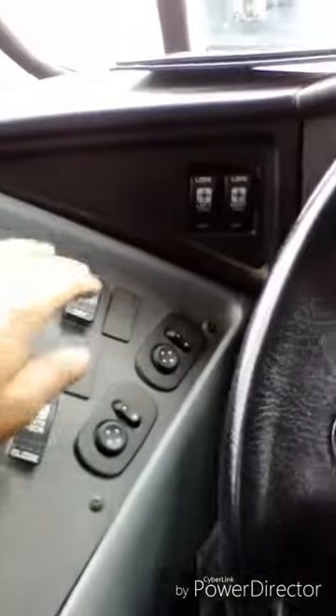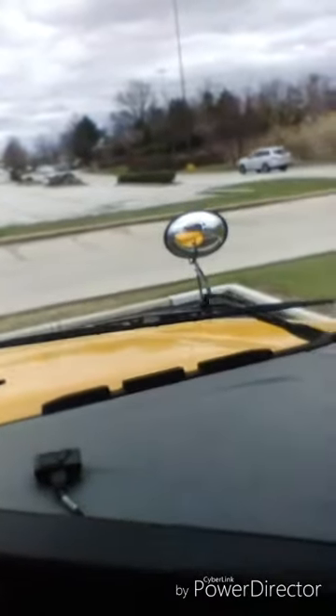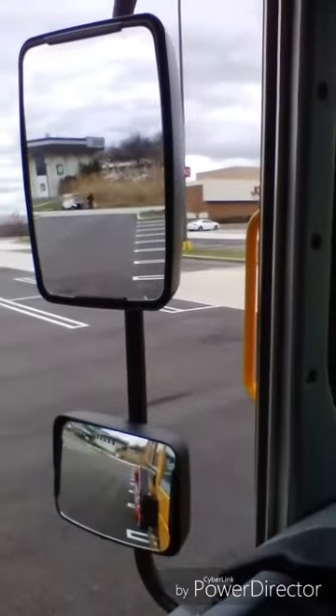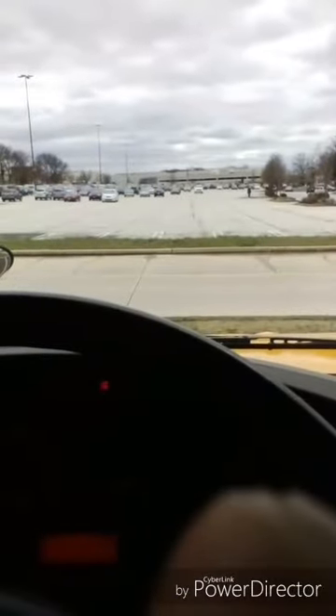My heater works properly. My defrost works properly. My student crossing mirrors are clean and properly adjusted. My traffic mirrors are clean and properly adjusted. My student mirror is clean and properly adjusted. My windshield is clean with no illegal stickers, no obstructions or damage to the glass.